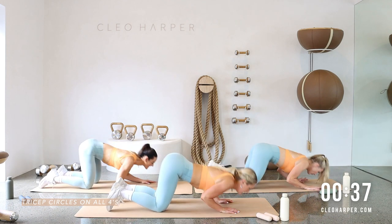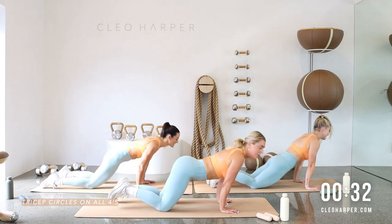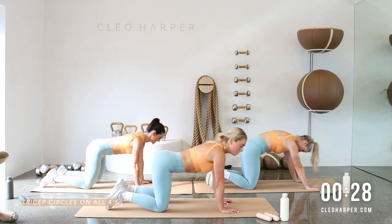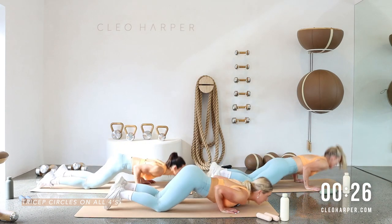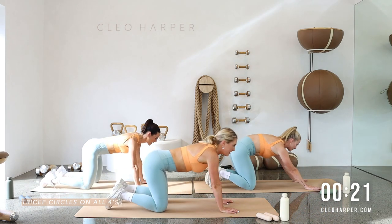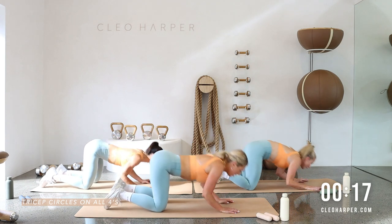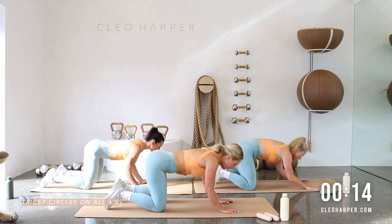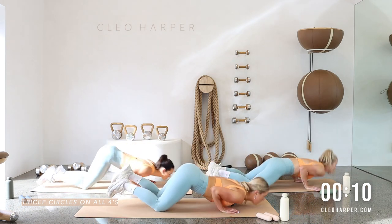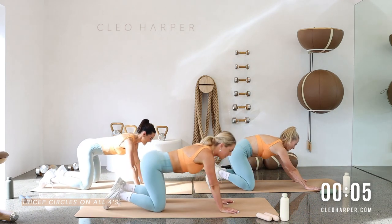Work to a range that feels good for you. It does feel a little bit awkward — just do the best you can. It's nice to challenge yourself and try moves you might not have done before. Keep those elbows nice and tight. Scoop it through, we've got it, give me a couple more.